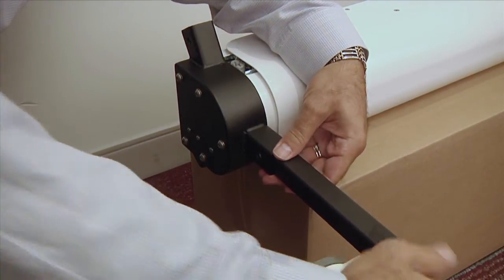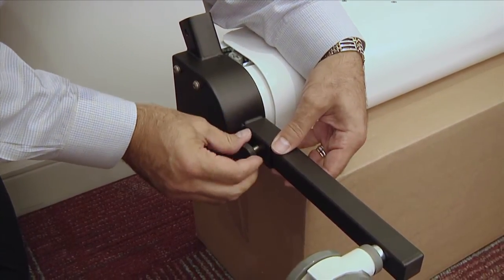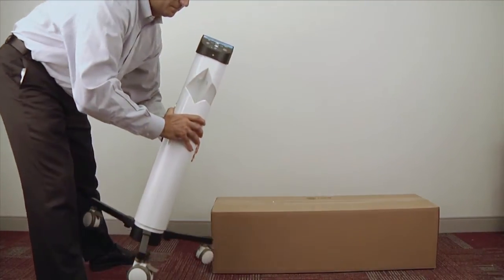Insert a leg on the base of the FlowMed and secure the leg with a thumb screw. Repeat these steps to mount the remaining legs, then place the FlowMed in an upright position.